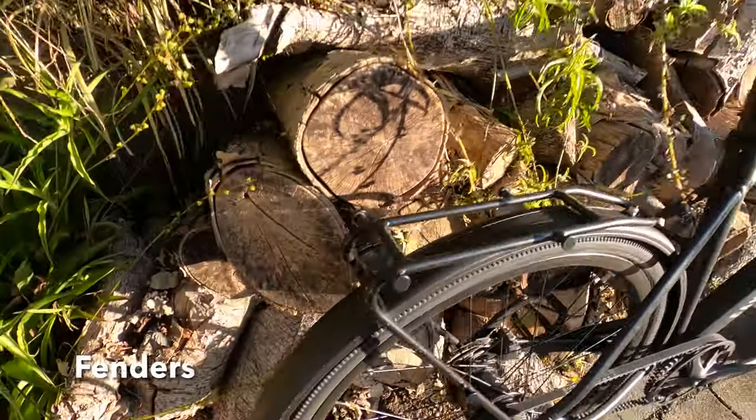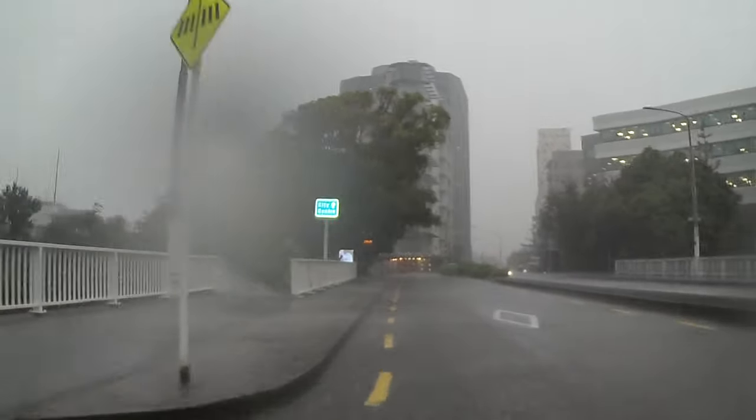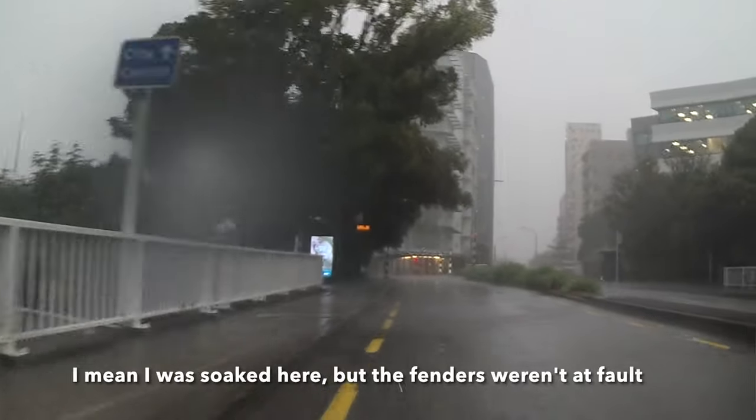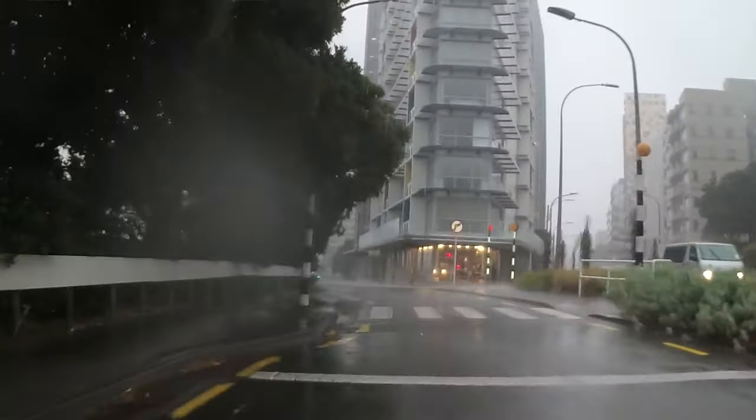In terms of the fenders, I'm happy with these. They're aluminium fenders and they've done well. I've ridden in torrential rain — I still get soaked from the rain itself, but they protect well from splash-up. Really good, no issues at all.